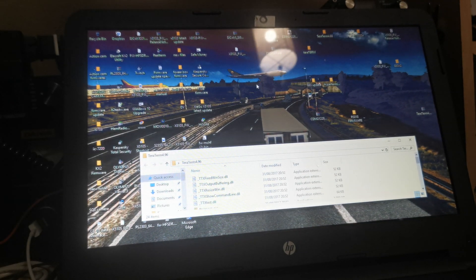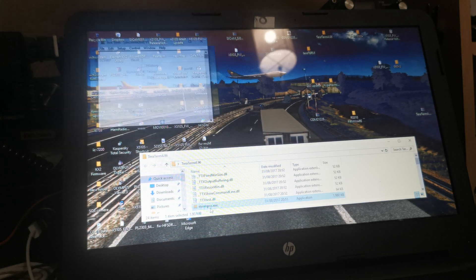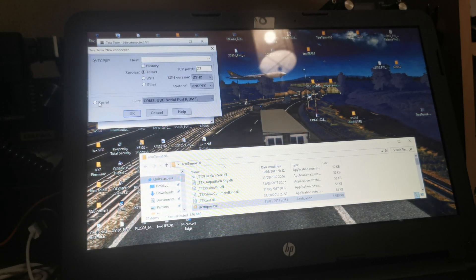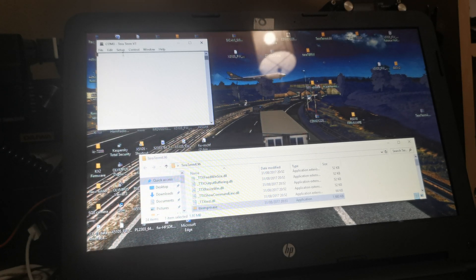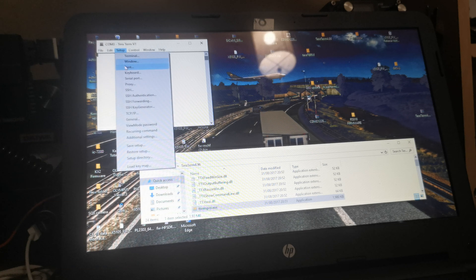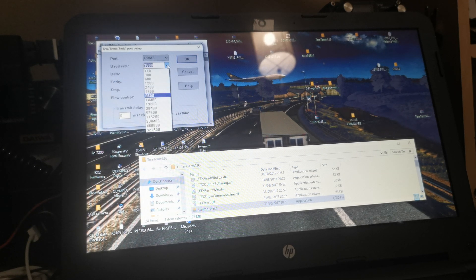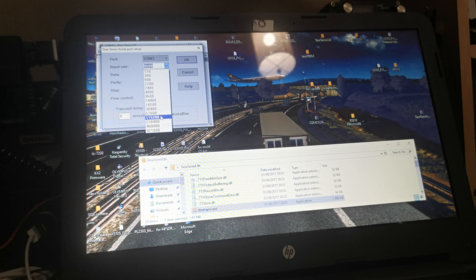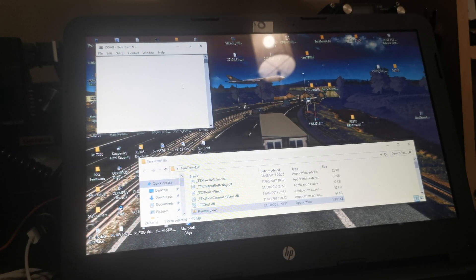Right, now open TeraTerm again. Click Serial Port, COM 3, OK. Now for the head, go to Setup > Serial Port, change the baud rate to 115200, and that's OK.